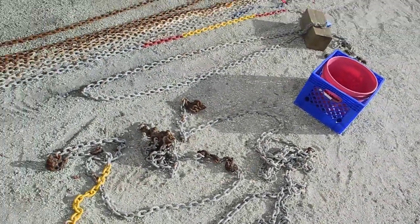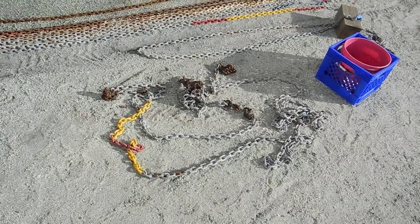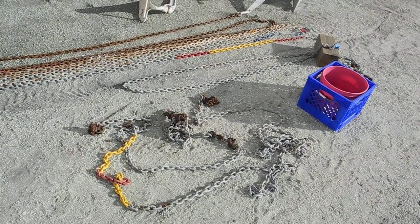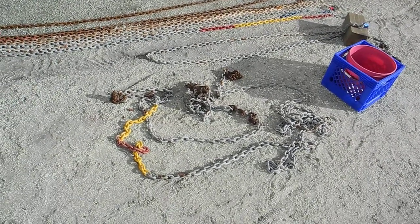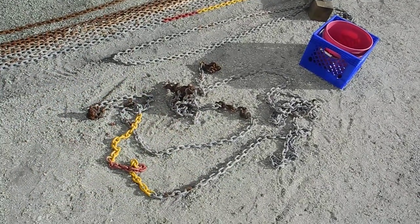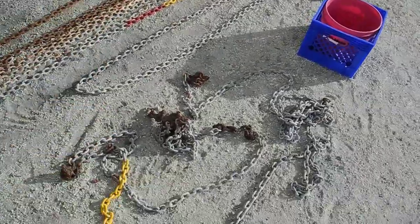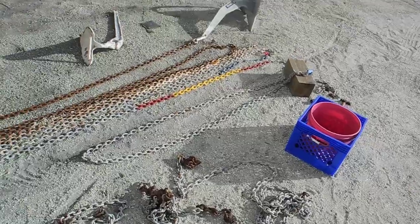So the moral of the story is: make sure that your surveyor will deploy 100% of the anchor rode, whether it's rope or chain. Make sure it all goes out. So now the couple that bought this boat have to pay a service tech to pull this out and get in there with a mini grinder to cut it out. Of the 300 feet of chain they thought they had, now they only have 200 feet.